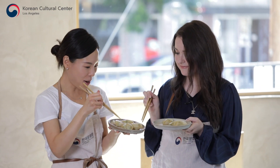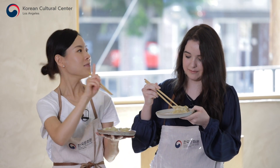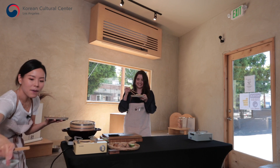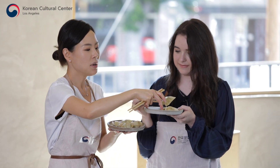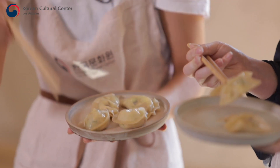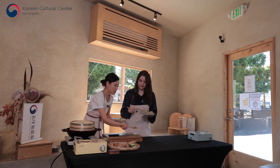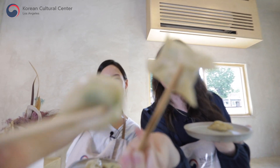Are you ready to have a bite? This is your creation and this is what I've made - these are beautiful. The best way to enjoy your dumpling is with a dipping sauce: one-to-one ratio of soy sauce and vinegar - that's how simple it is. Dip it in the soy sauce like that. Cheers!